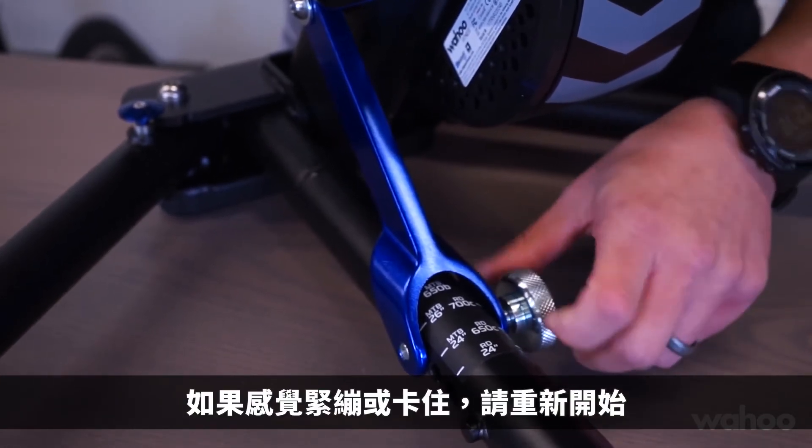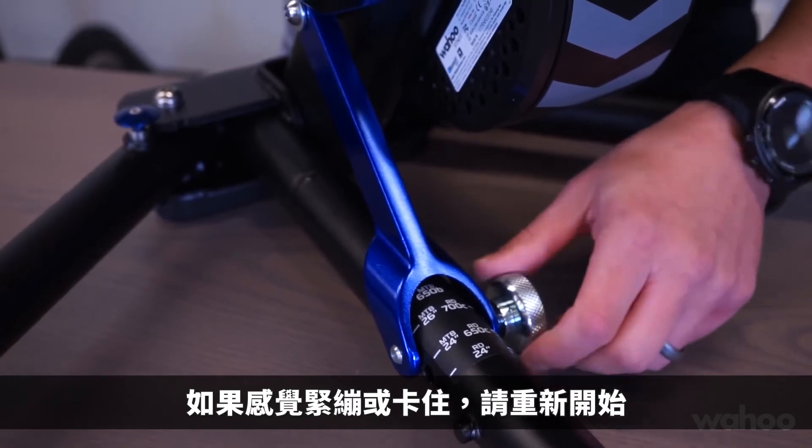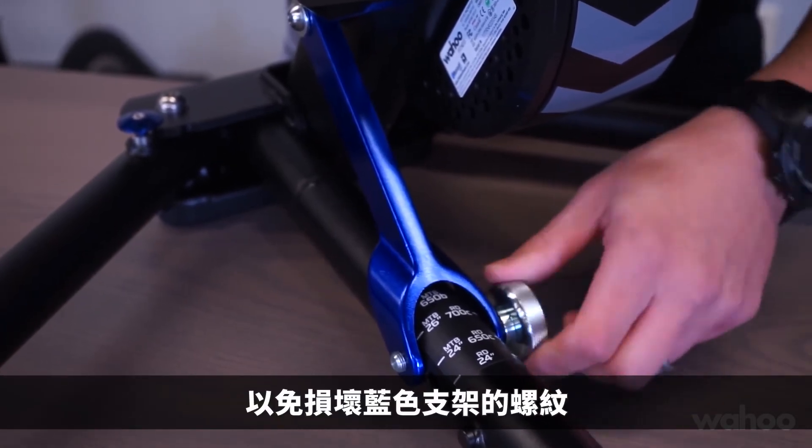If it feels tight or if you feel like it's binding, stop and back up because there's a good chance that you're cross-threading the blue arm.